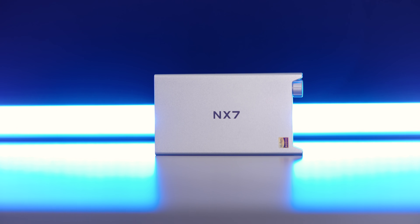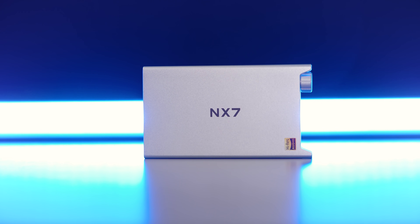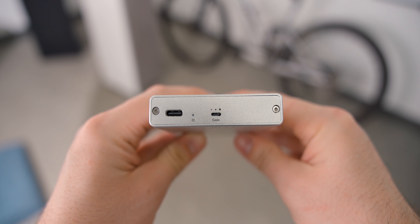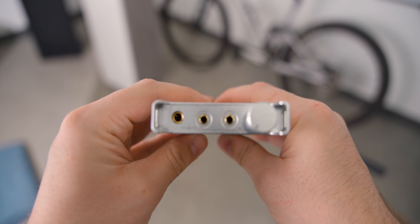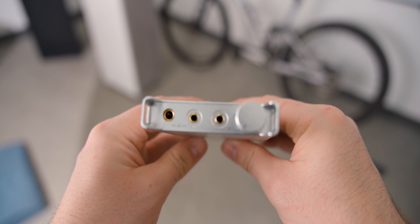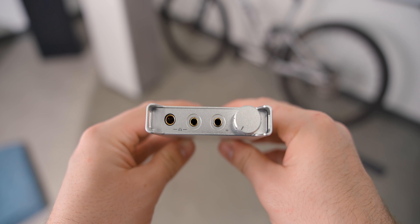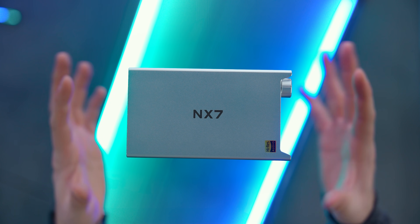What makes it special has to do with what's inside, but before we talk about the inside, let's talk about the outside. USB-C charging, a power light, and a gain switch between three gain stages. On the front you have a 4.4mm balanced, a 3.5mm unbalanced input and output, your power switch slash volume knob, and some protective rails.